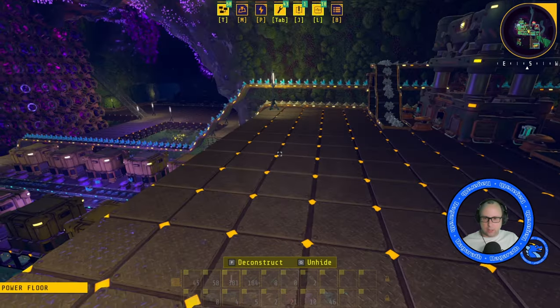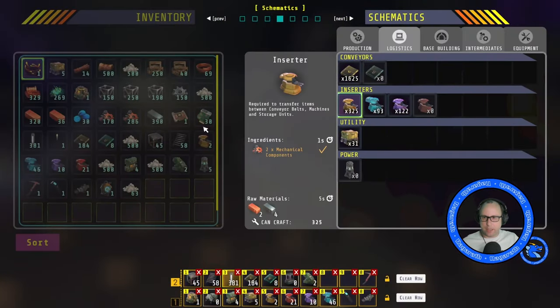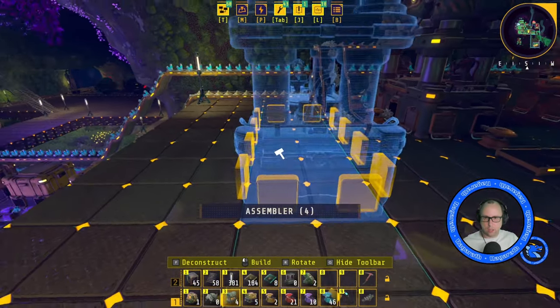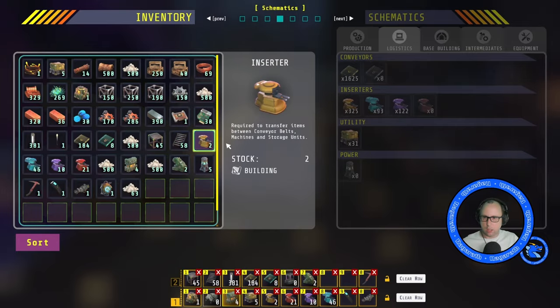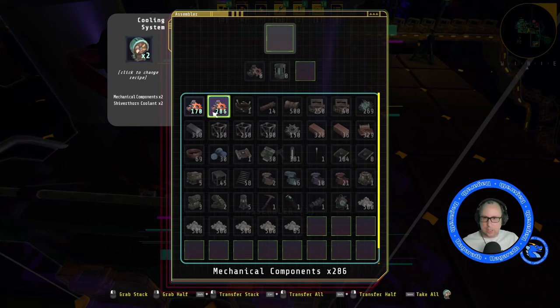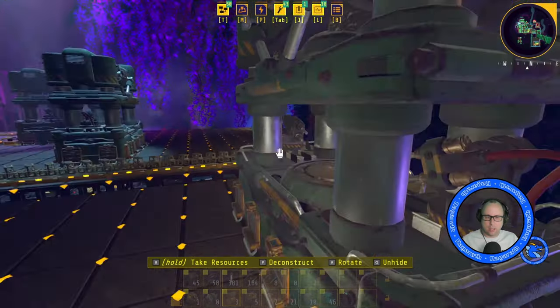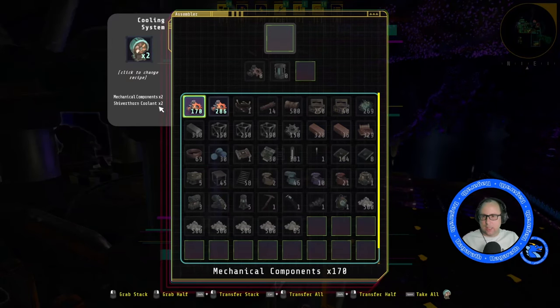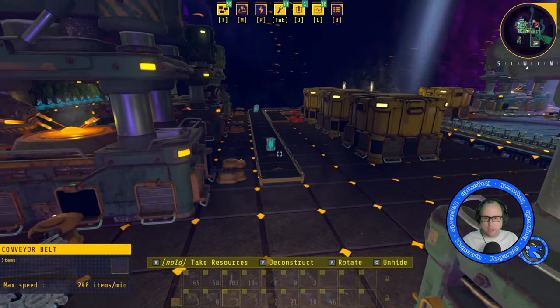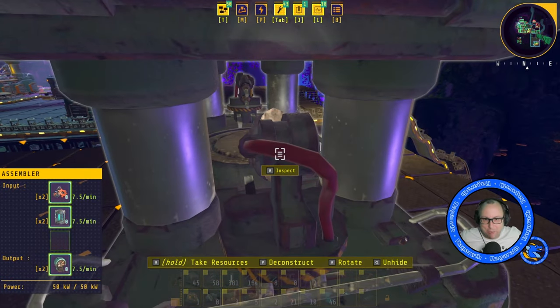Next we need an assembler. Let's put one down just so we can see what we need — we need to get mechanical components up here and Shiverfawn coolant. The coolant we're already making up here, which is fine. How much does this need? We need to do 7.5 per minute and we're chucking out like 45, so we're plenty. We could have two of these making.